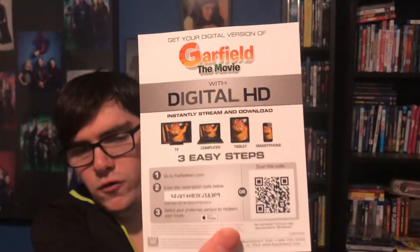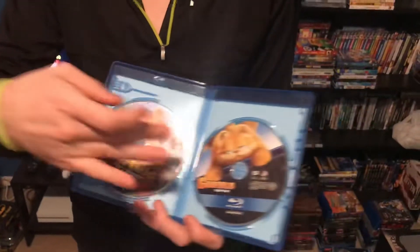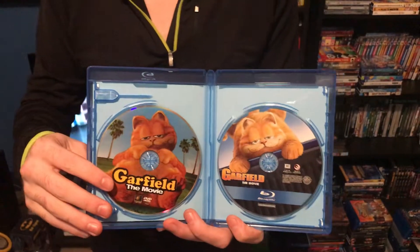Here's the digital copy code for Garfield the movie on Blu-ray. One of my viewers, who already has 2,000 movies in her digital library, commented saying thank you for all the digital copy codes — you are welcome. And here we have the Blu-ray disc and DVD disc.